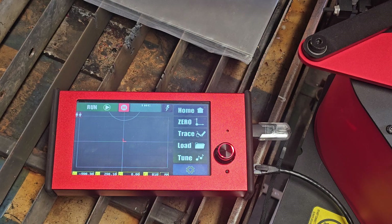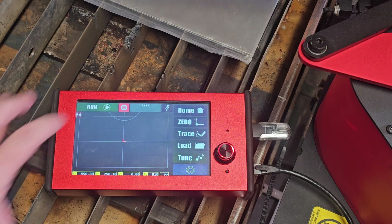From there you'll need to press the Home button. This zeroes everything out and lets the ArcDroid know where the torch head is in 3D space.